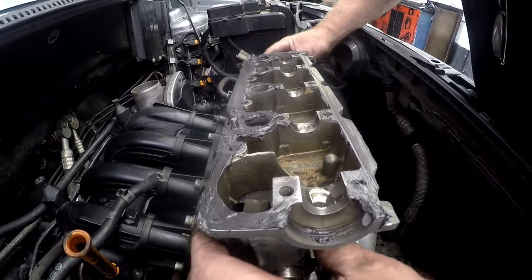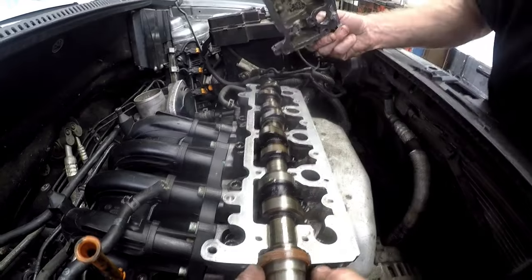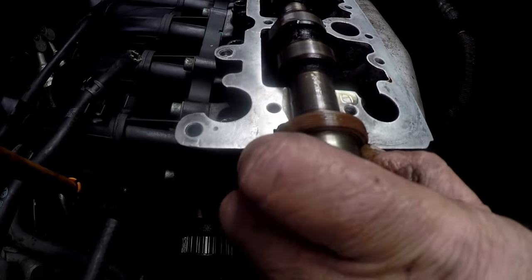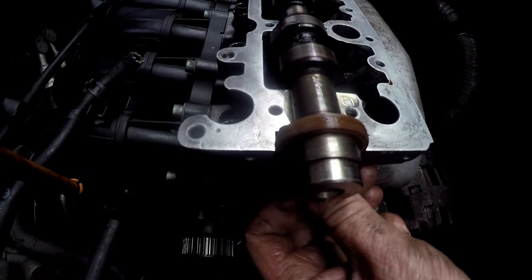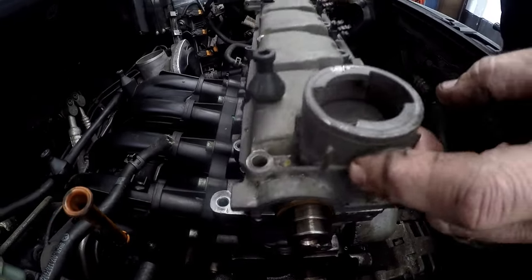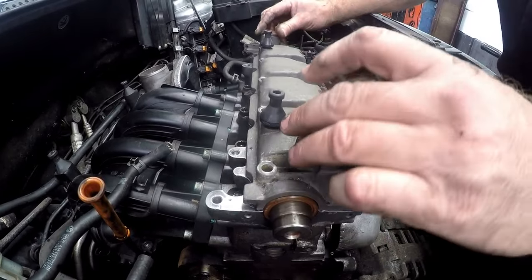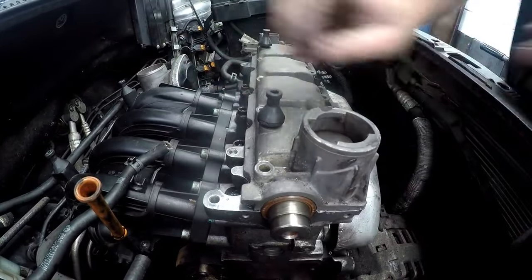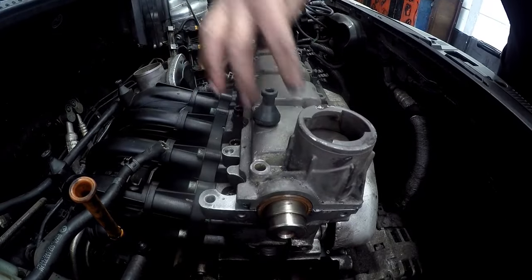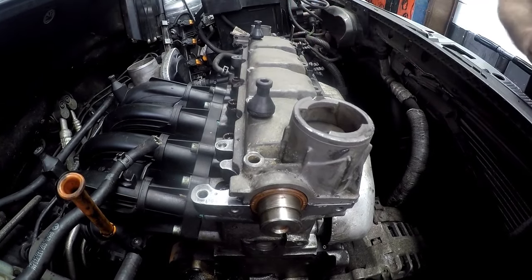When we have that, we basically just loosely fit. Here's a tip: just make sure that your cam seal is in place and in the proper place. We'll put our tappet cover over, like so, and now we can put all our bolts in — there are 14 bolts.